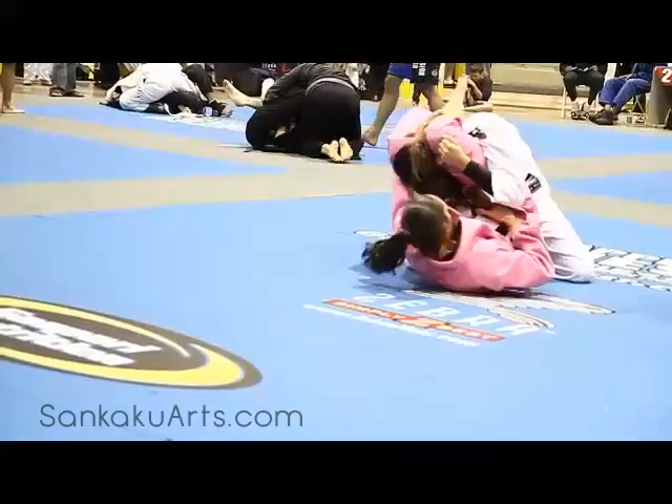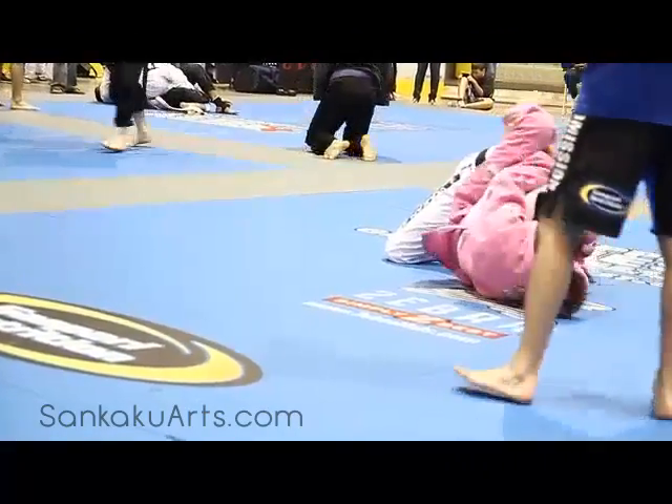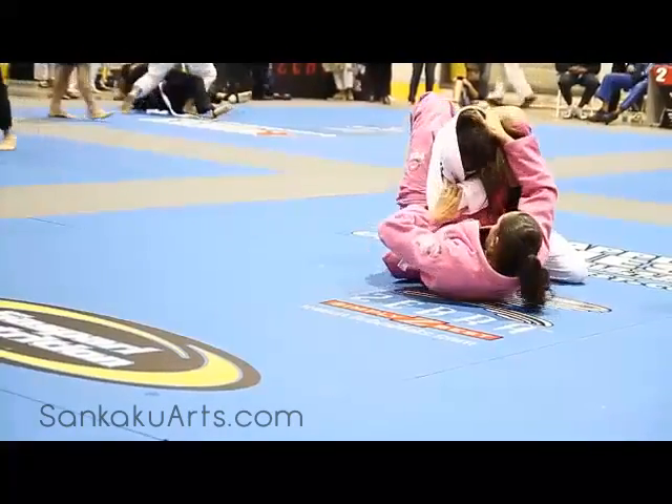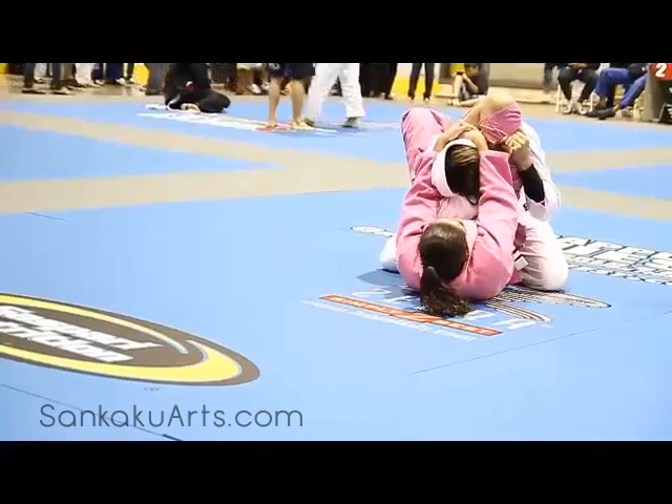Left hand grabs your shin. Keep the head with the right hand. Left hand grab the shin. Make sure you lock it up nice and tight. Pinch your knees together. Pull the head down with two hands. Pinch your knees tight.